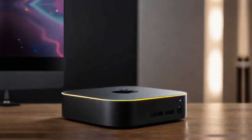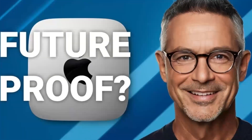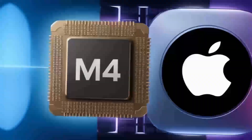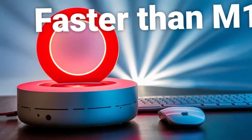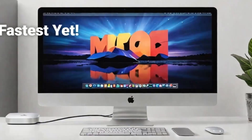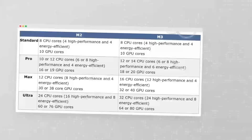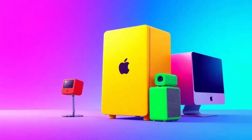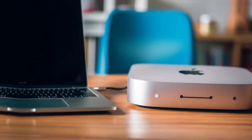So who is the Satechi Mac Mini M4 hub really for? If you're someone who uses a Mac Mini or MacBook and needs a powerful, reliable hub that can keep up with your workload, then this hub is absolutely worth considering. It's perfect for professionals who need a smooth, fast workflow and want a product that will last. Whether you're a creative working with video or a business professional managing multiple devices, the Satechi Mac Mini M4 hub can make your work life easier and more efficient. But if you're just a casual user who doesn't need that much power, or if you're on a tighter budget, this may not be the right fit for you.